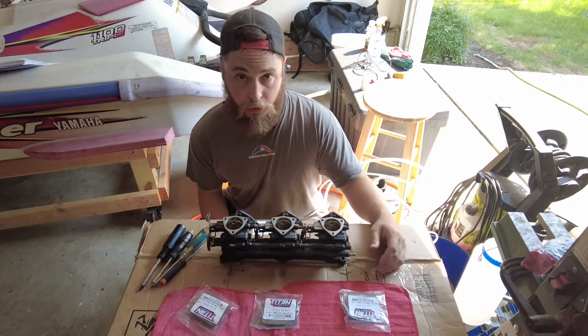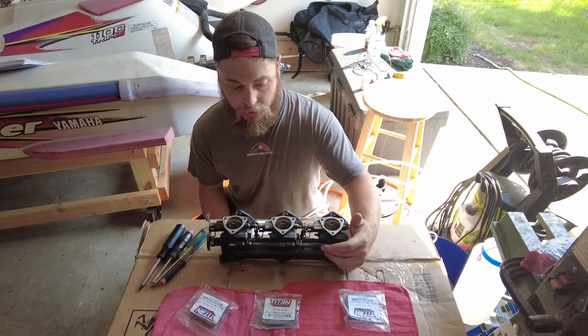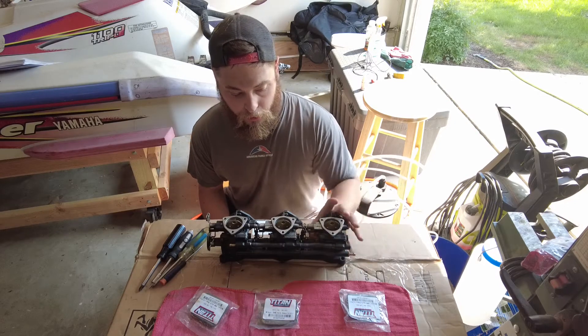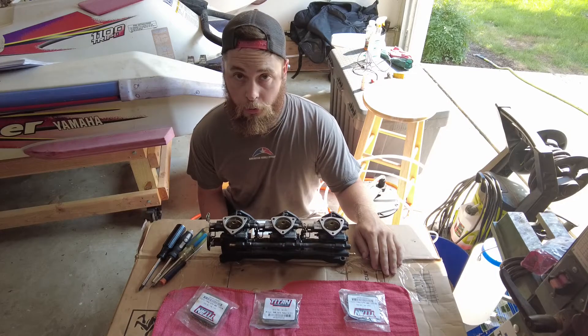Today I'm going to be rebuilding this WaveVenture 1100 carb. I have three rebuild kits, I have some new fuel lines, and I'm going to reset all the screws and clean it all up real good. So here we go.